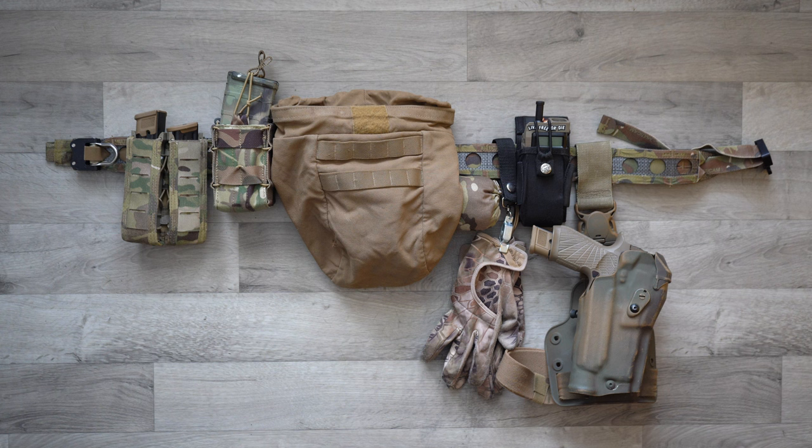I decided to splurge on the Faro Concepts Bison Belt, which is what you see right here. Even though I don't wear it all the time — I definitely don't wear it when I'm out in the field. I've only done a couple of patrols so far, but when I am out in the woods trying to get some training in, I wear this more so on the range. I'm still undecided as to whether I would incorporate this into a patrol type of loadout, since I've actually been using an Alice LBE for a while.